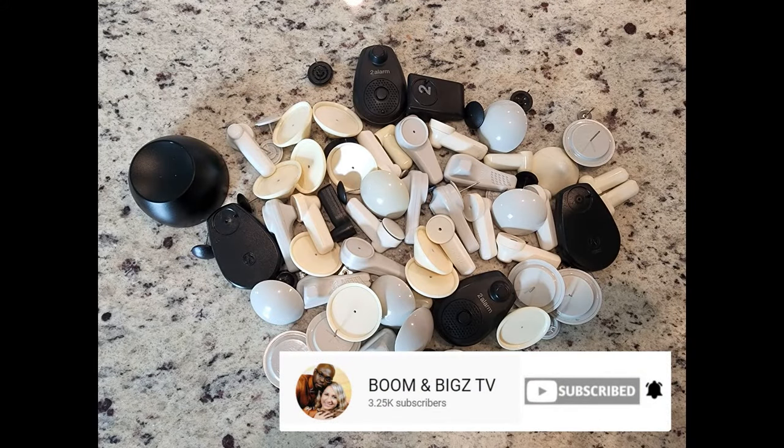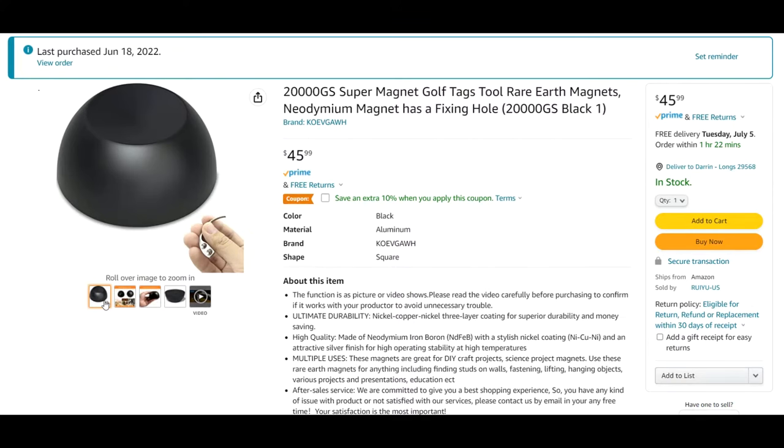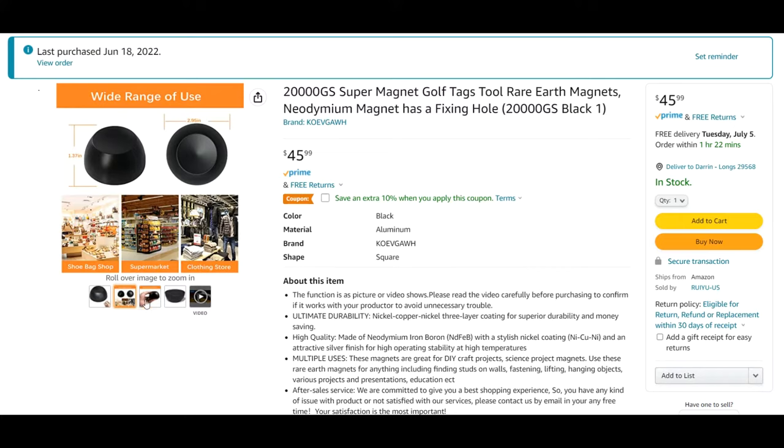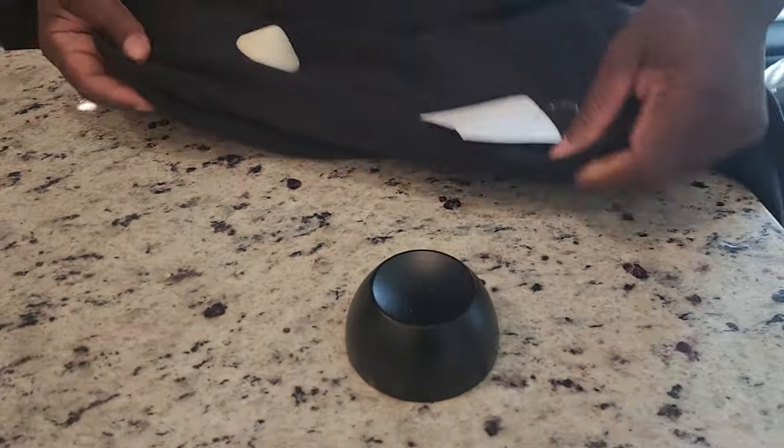Welcome to Boom and Bigs TV. Today we're going to show you how easy it was to remove all of these security tags using this 20,000 GS super magnet that we found on Amazon.